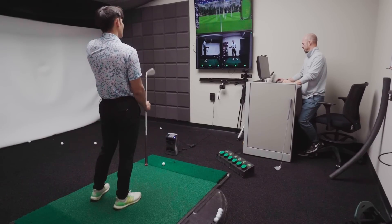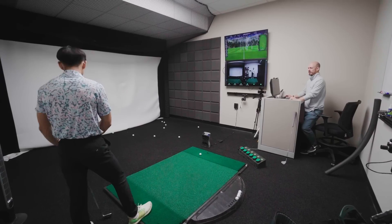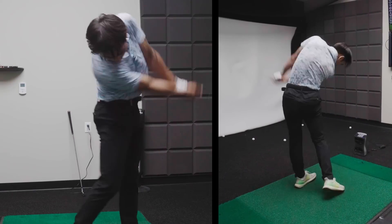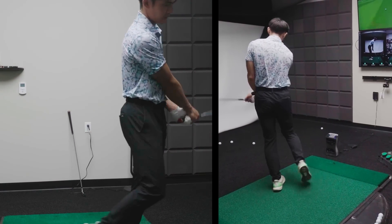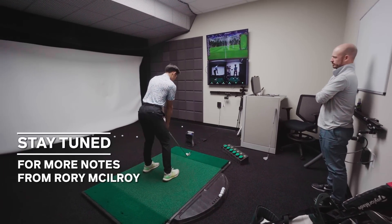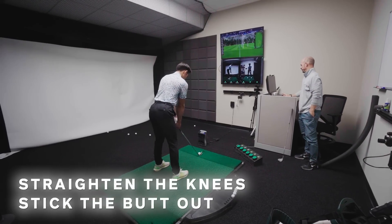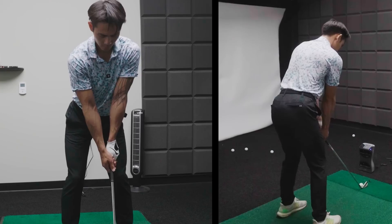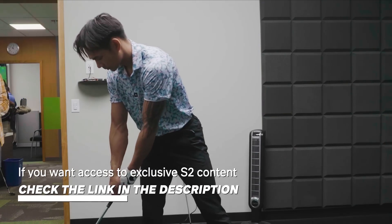Any other questions about today? I think the only thing is I'm assuming it shouldn't be different. Go ahead and grab the seven iron and let's take a look at what that's looking like. Go ahead and get set up again — I want you to straighten the knees a little bit, stick the butt out a little bit more. Go ahead and get me another swing like that.